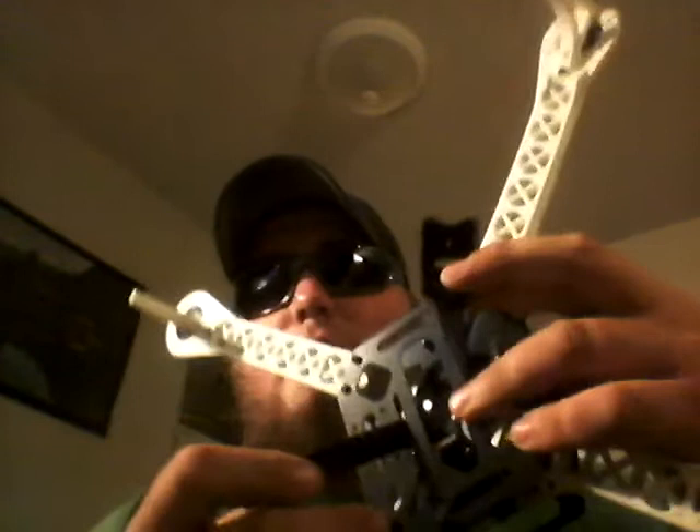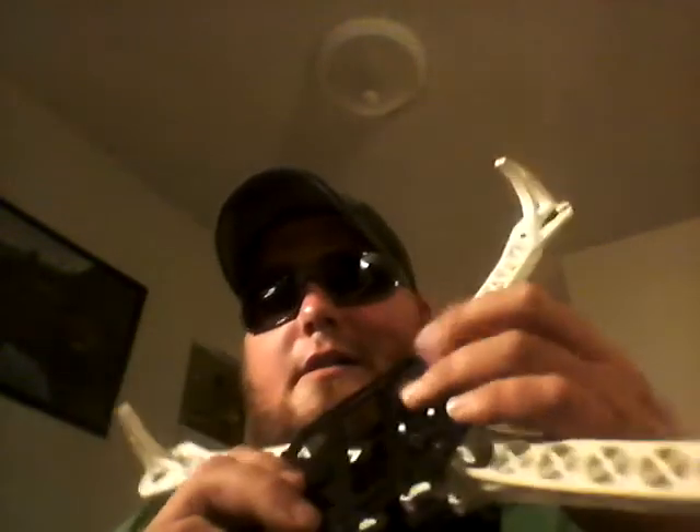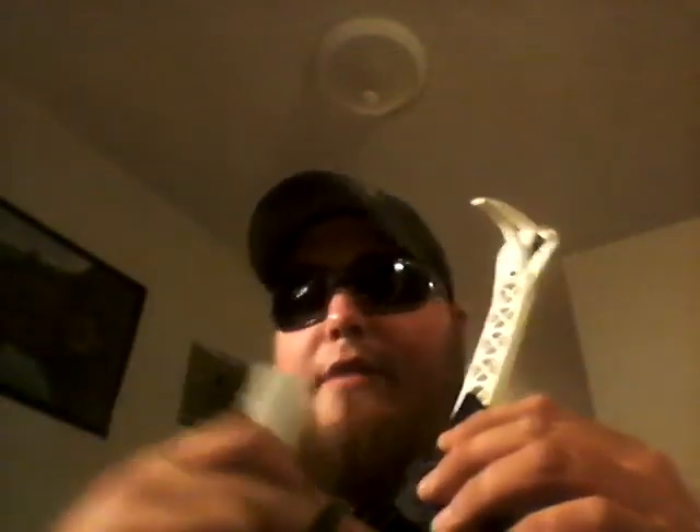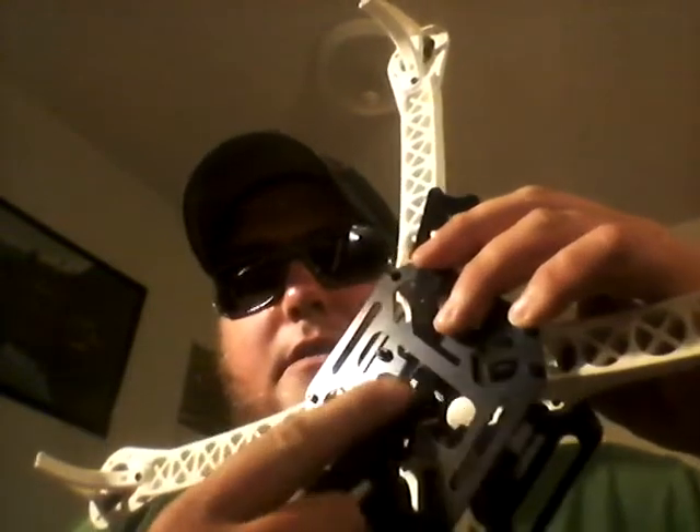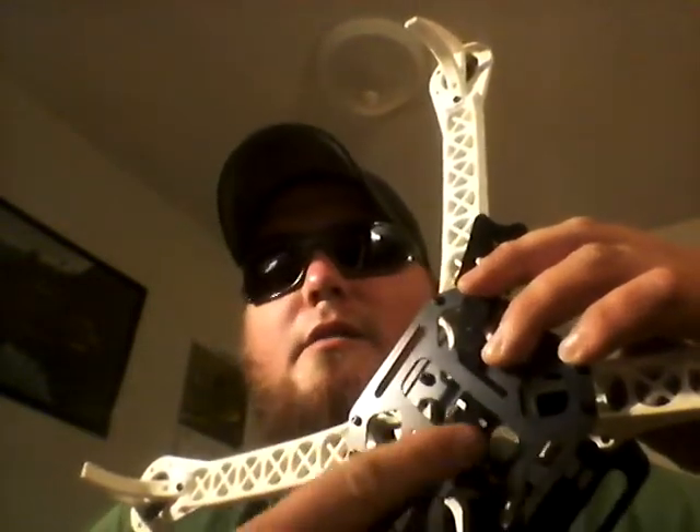One of the last things I don't like about this frame: I've got my Velcro on and my battery on. I like to put a strip of Velcro on the battery and then on whatever plate - if it's an exposed frame like this, this gap right here kind of prohibits me from putting my Velcro on. I'm a little bit sad about that.